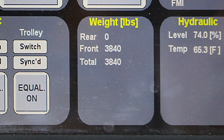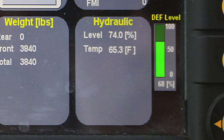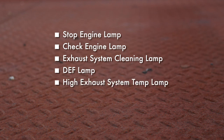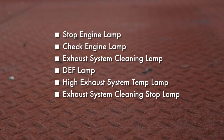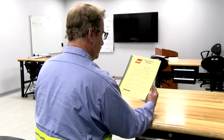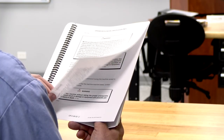The equal on buttons, when pressed, cause the system to move to equalize the corresponding hoist or trolley system, and are covered in depth later in the synchronization section. The weight area of the screen displays load cell scale data for the current load. The hydraulic area displays the hydraulic oil level and temperature. If equipped with a Tier 4 engine, along the right side of the HMI screen are the emissions after-treatment informational indicators and the DEF lamp indicator. These indicators include: stop engine lamp, check engine lamp, exhaust system cleaning lamp, DEF lamp, high exhaust system temperature lamp, exhaust system cleaning stop lamp, and DEF level lamp. If any of these lamps illuminate, refer to the module on crane operation with selective catalytic reduction system in the operator's manual for required actions.